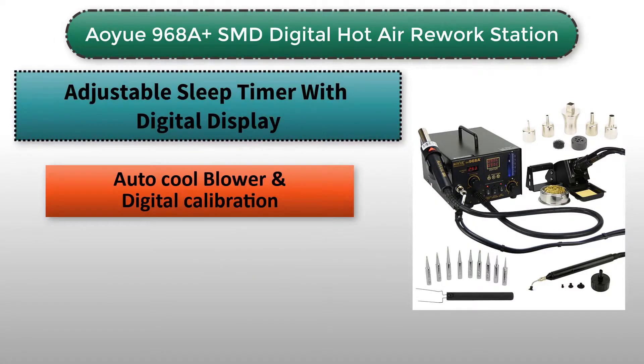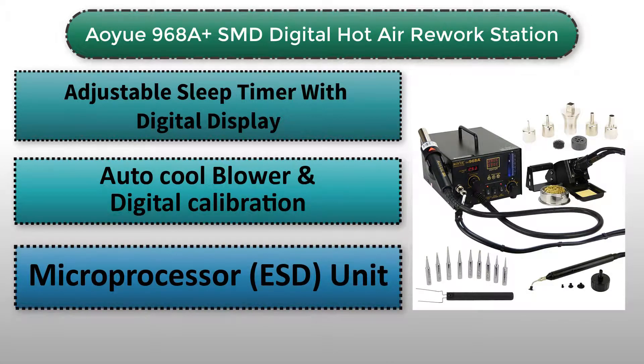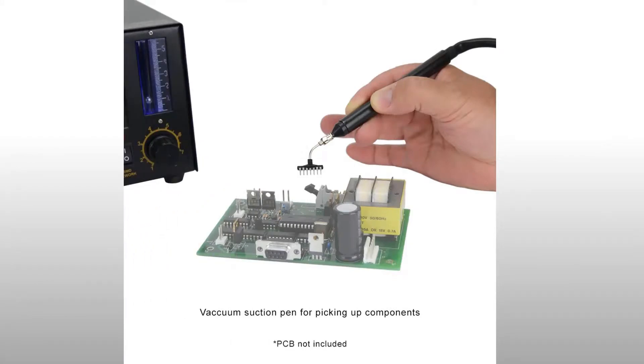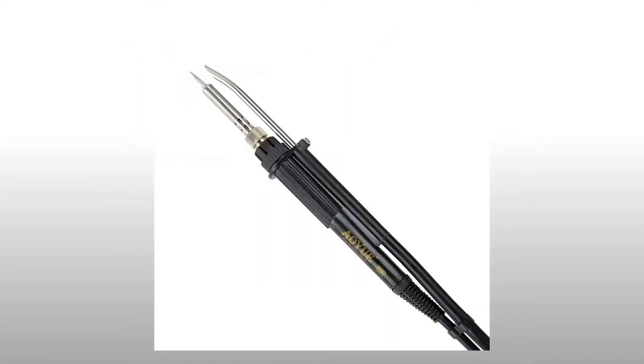It has an adjustable sleep timer, digital display, microprocessor unit, auto-cool blower, adjustable sleep timer for the soldering iron, and digital calibration. In addition, it has an intelligent error reporting system. The pros of the product include a general build quality and easy assembly and operation. The only con is that it is a bit noisy for some users.